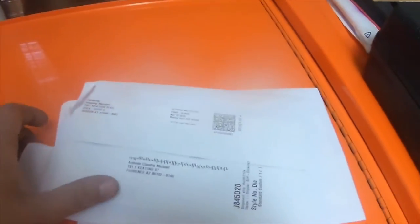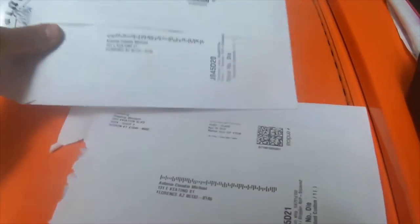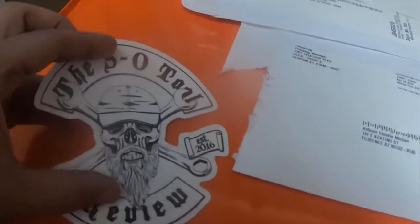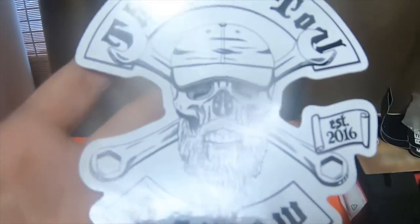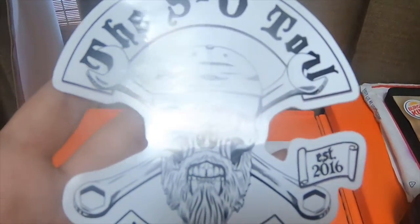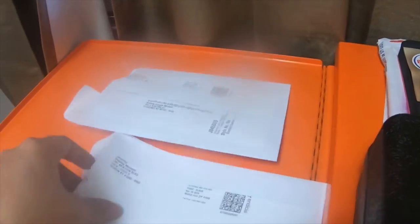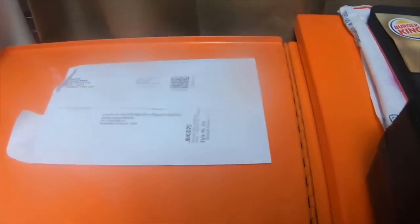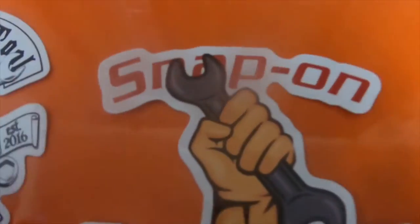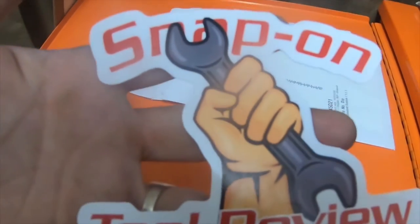Quick mail call — I got two stickers from Teespring. The first one is the Snap-On Tool Review sticker, established in 2016. I just had to have this sticker for my toolbox and I wanted to support the channel. He has a great channel — I'll put a link to his channel down below. The second one is the same channel just a different logo, and I thought both of these stickers were awesome.